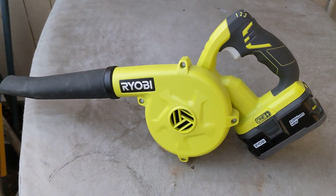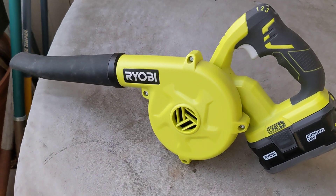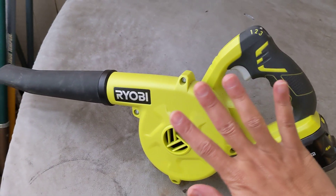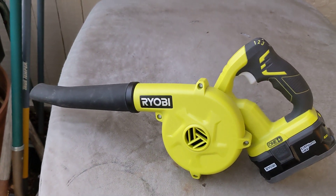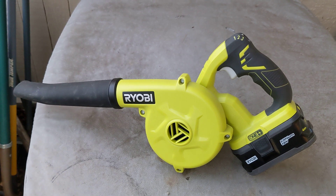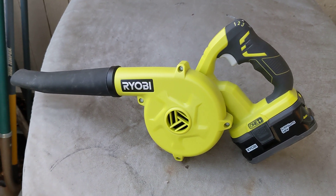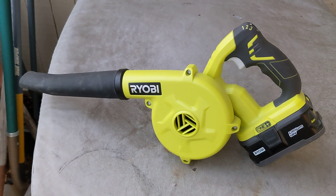Today we're going to be testing this small Ryobi blower. It's really small — fits in my palm. It was originally designed for sawdust or wood dust, so you can clean wood dust on a workstation.